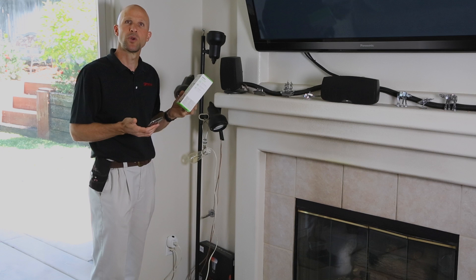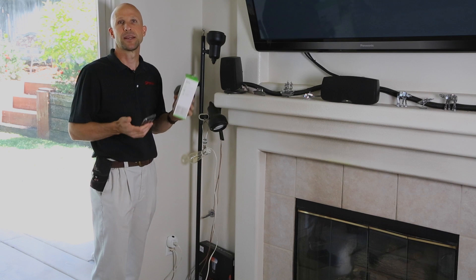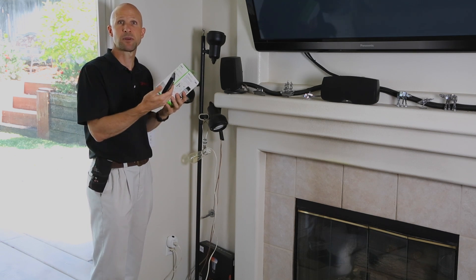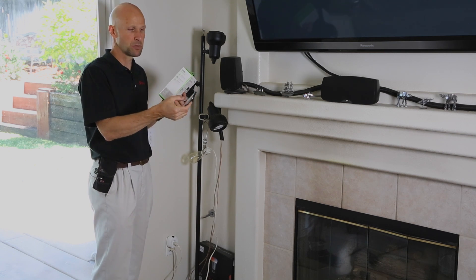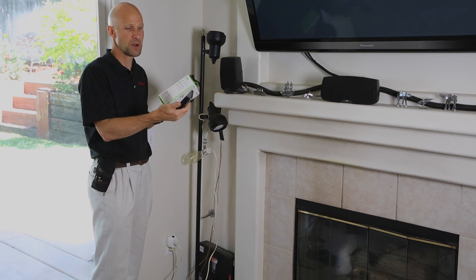What it enables me to do is some pretty simple automation — things like I can turn the outlet on when it gets dark and then turn it off just before I go to bed. But the other really cool thing it does is it enables me to control the outlet from Groove. Here I've built a pretty simple button on a screen where I can turn the outlet on and off from my smartphone.